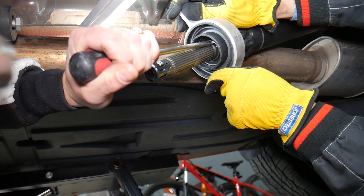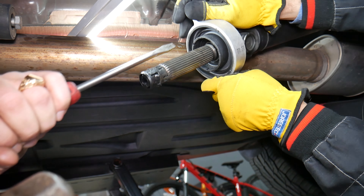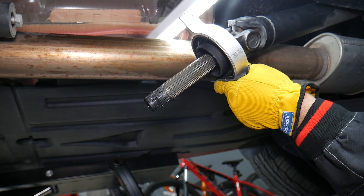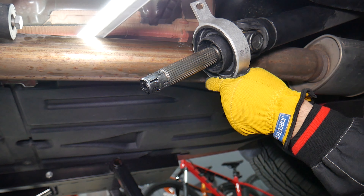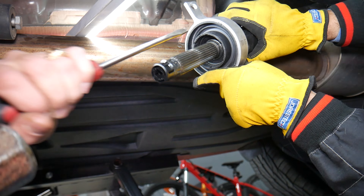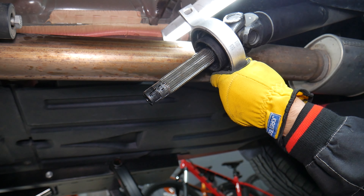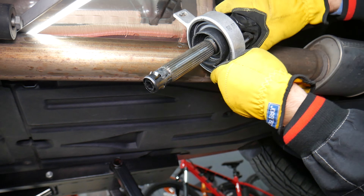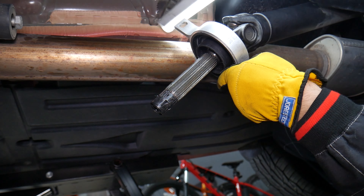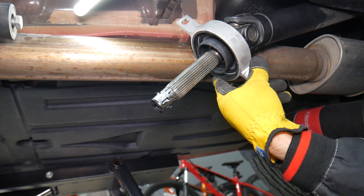Go a little bit, turn the shaft to a comfortable position, then go again. That way we can install it without a press. Go again — metal on metal now. A little bit more — it's getting there.